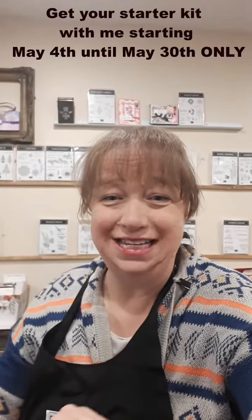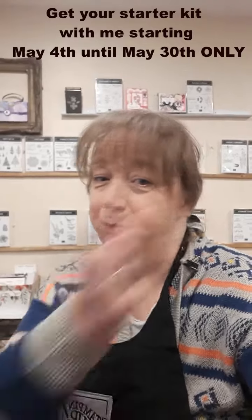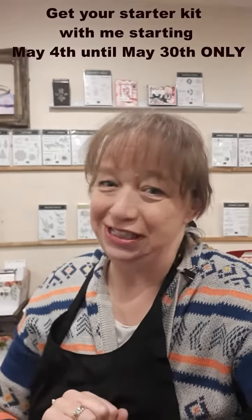Hi, my name is Tina Kovrigich and I'm a Canadian independent Stampin' Up! demonstrator, but you can call me Northern Stamper.